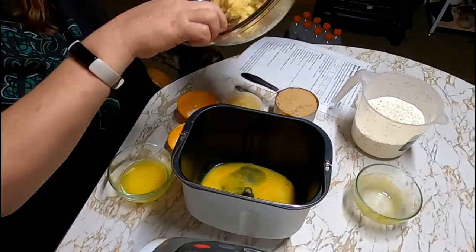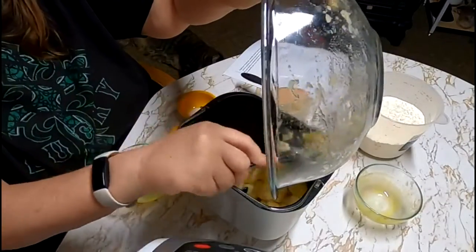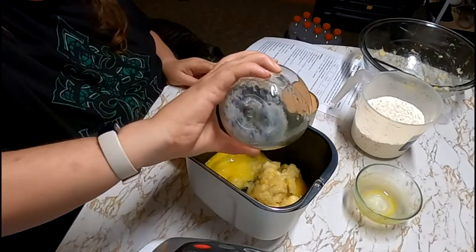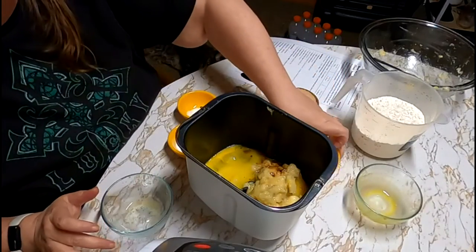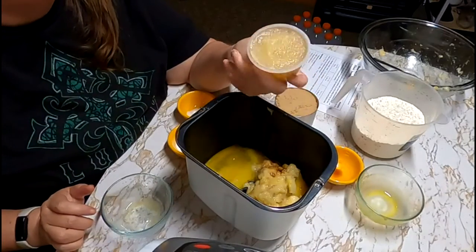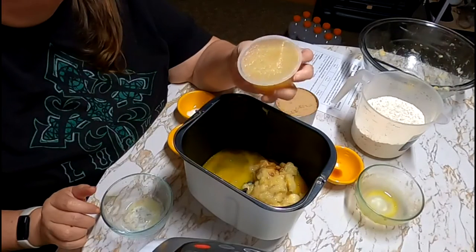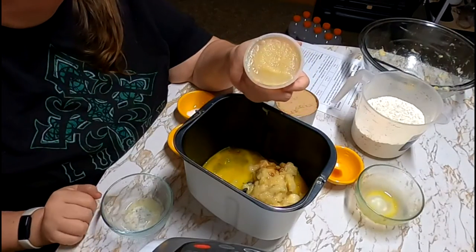I'm going to be adding three very ripe bananas, four tablespoons of butter, a teaspoon of vanilla, and I'm also going to add in one of these little containers of unsweetened applesauce. Now you don't have to add this — I'm just adding it for extra moisture to keep my banana bread from being dry, and to cut down on some of the butter that I'm putting in it.